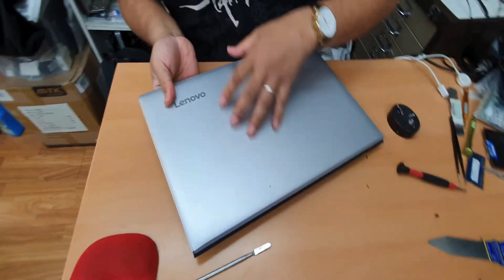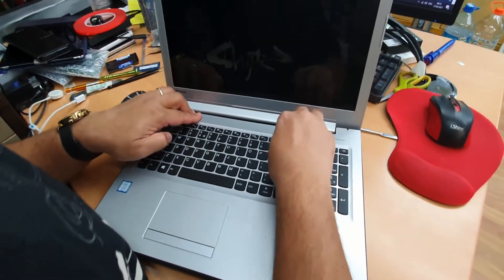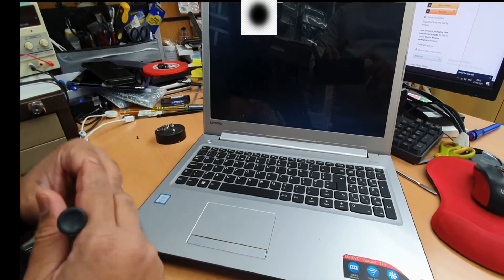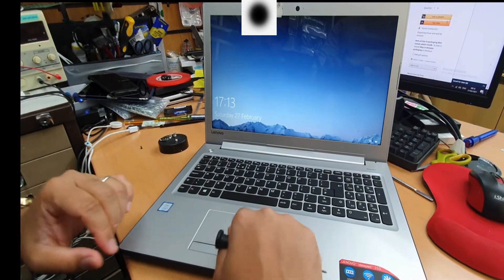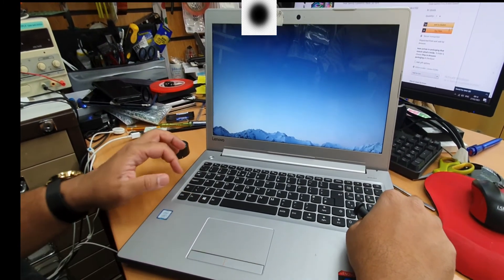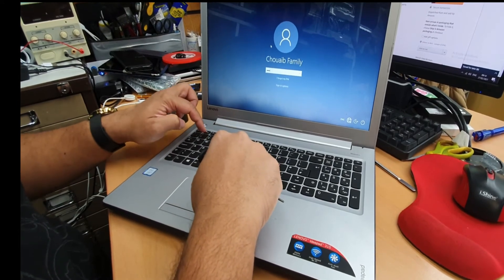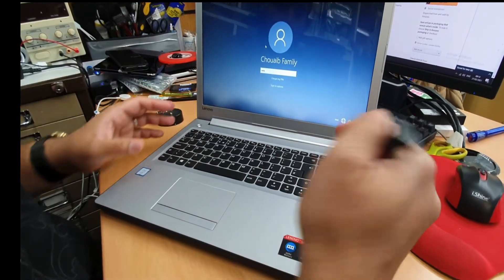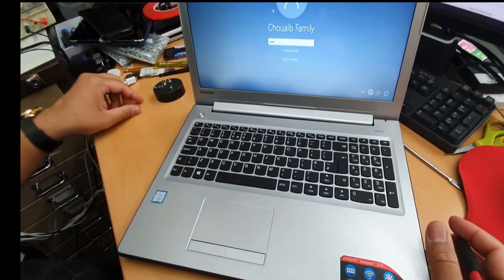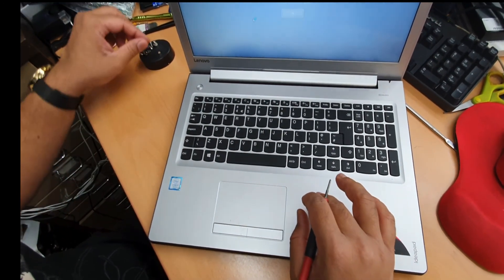Now we are going to open it up and check. Press the power button. Trackpad is working. The keyboard also works. So that's how you replace the bottom chassis for the Lenovo IdeaPad 310. The replacement is a copy and quite flimsy, so be careful when you replace it. Make sure you double check the keyboard and the trackpad. That's all for today — thanks for watching, bye for now!